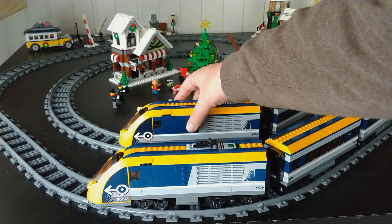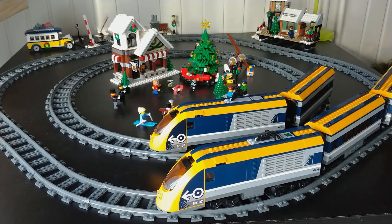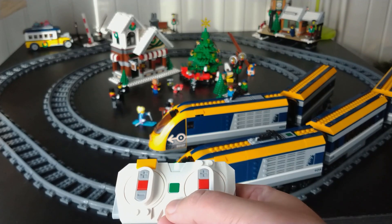The lights on both trains are green, so they are on the same channel. If one is not, push the button to change channels and find the same color. Same color means same channel.